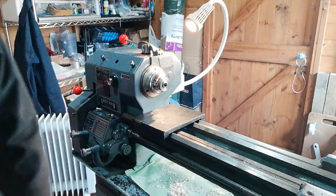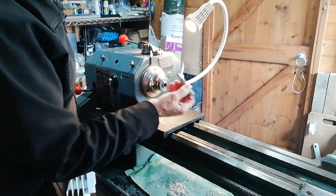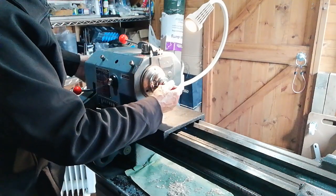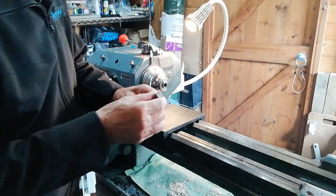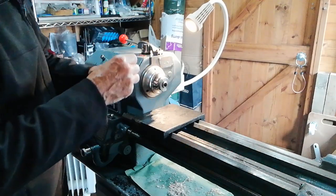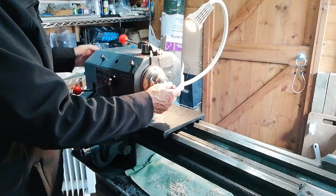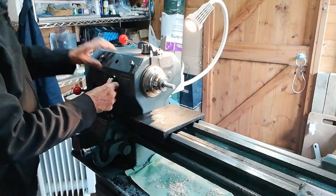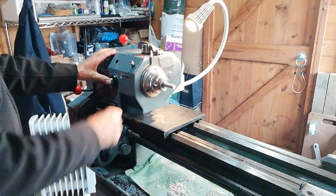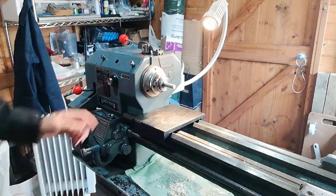Now you're ready to mount a piece of half-inch stock in there. I've got a little piece here that's been turned down a bit — just introduce it, release the draw bar slightly if needed, try the other end if it fits better, then tighten back up using the spindle lock. And that's it — you've mounted it in and you're ready for action. You can now turn that part.